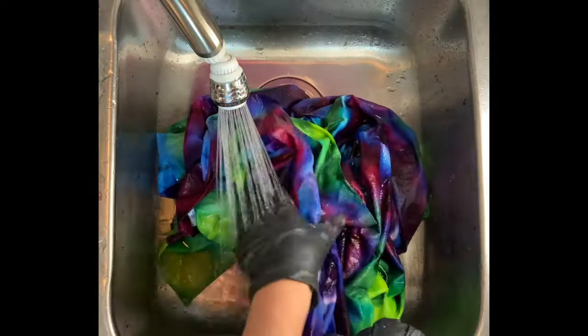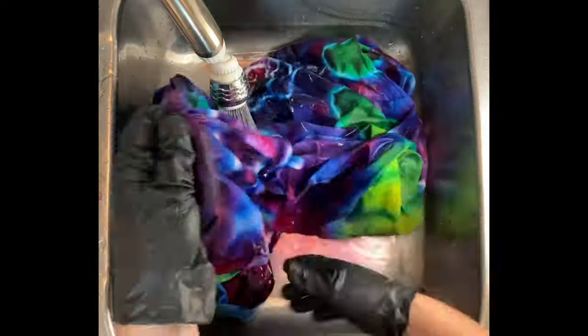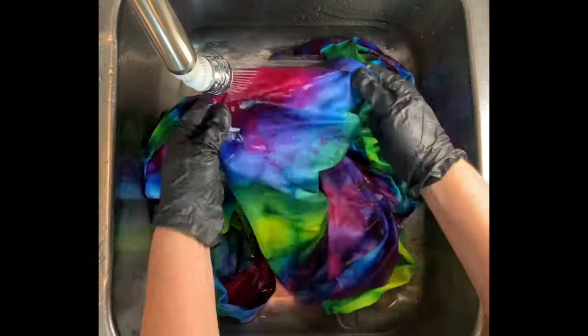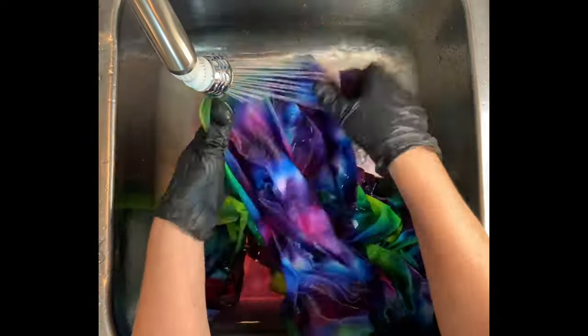Kiralon is a professional textile detergent that I get from Dharma Trading Company. And then I like to do a final hot water cycle using Millsoft, and Millsoft is a professional fabric softener that I also get from Dharma. You can find links for both of those down below in the description box, along with everything else that I use for tie-dye.